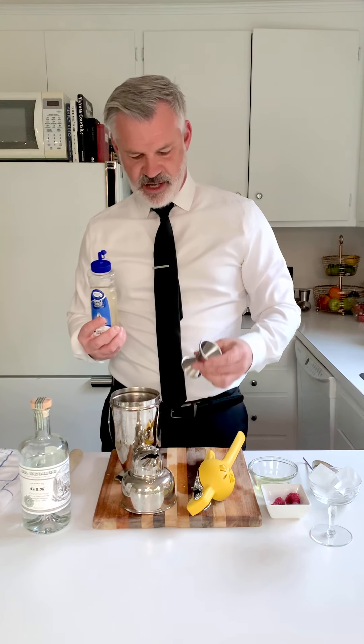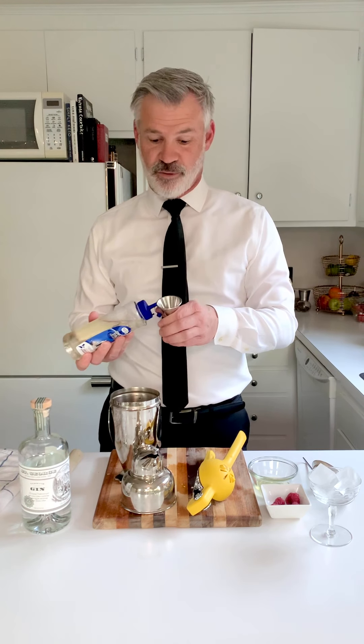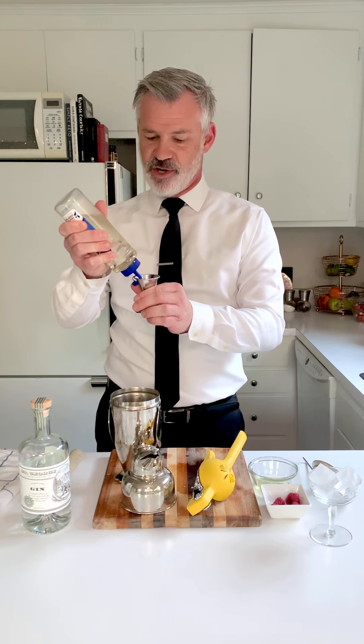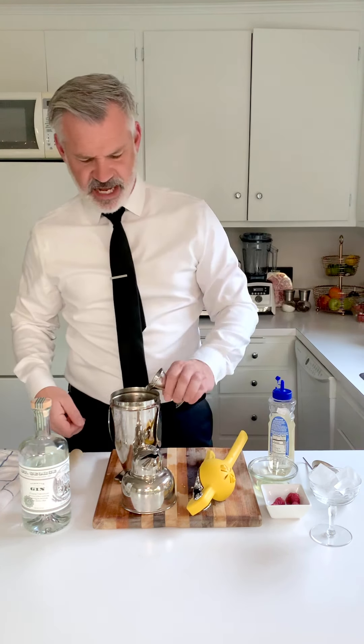Next, simple syrup. Three quarters of an ounce of simple syrup — squeeze that right in there. If you want to do a half ounce so it's not quite so sweet, that's totally okay. That's basically the recipe for any kind of sour you're going to want to make.